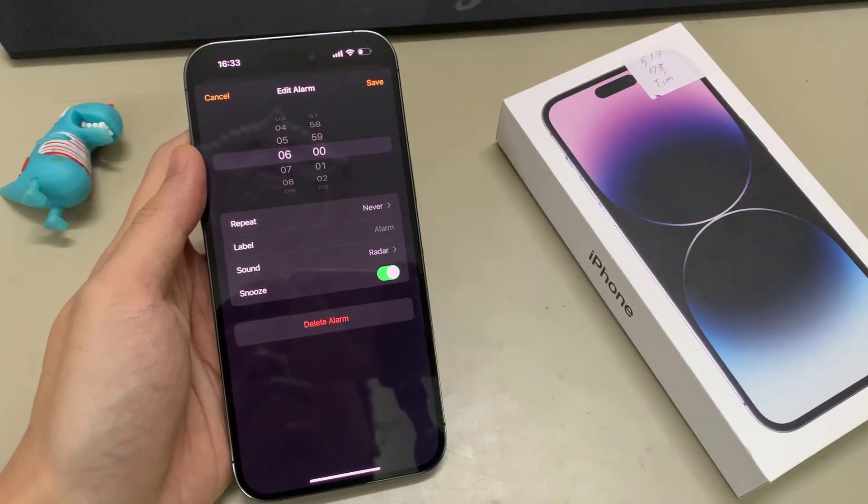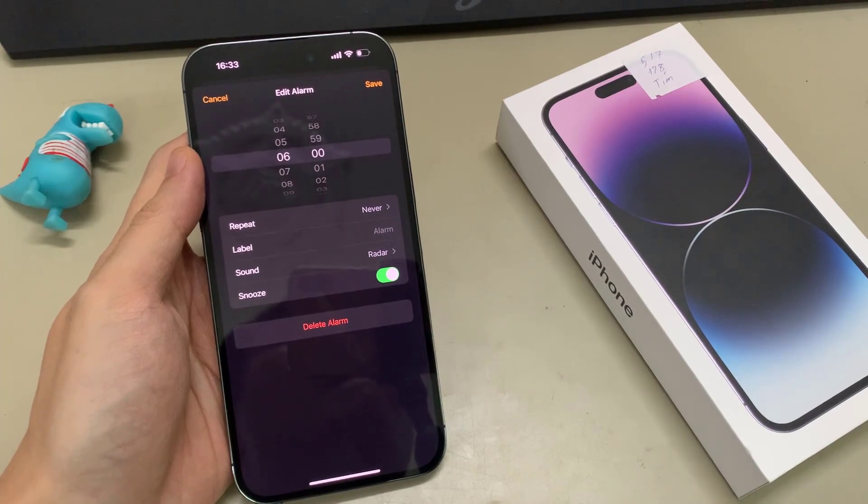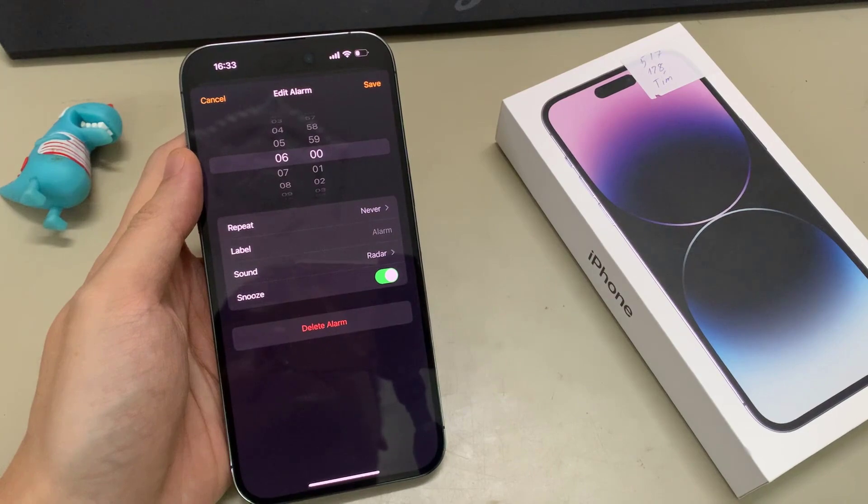Hi guys! In this video, we're going to take a look at how you can enable or disable an alarm snooze on the iPhone 14 Pro Max.